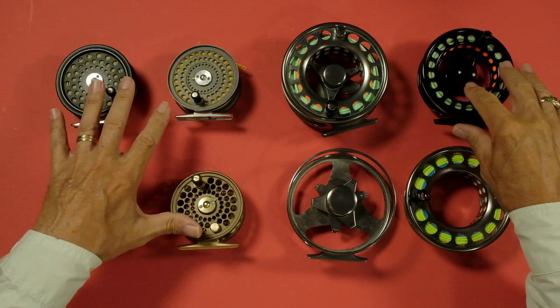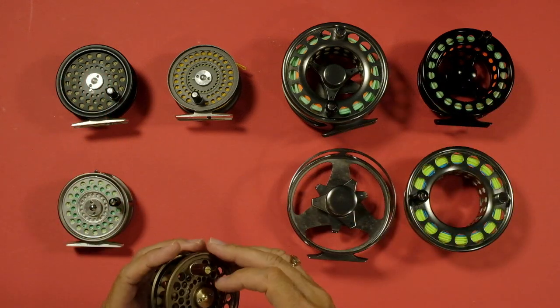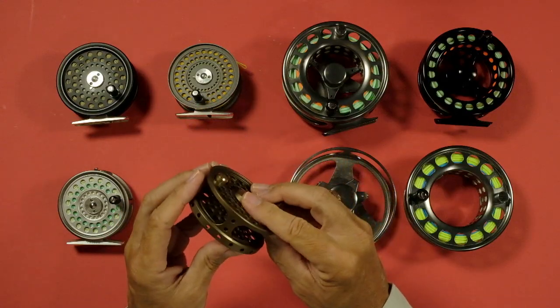Let's start with trout. These four and this one over here are typical trout reels in different styles. You can see the center of this reel — it's not very big, about the size of that cap here. It's called the arbor. What you do is wind your backing on this, and wind your fly line on this. You can see there is a very, very small arbor in the middle — that's the standard arbor reel.